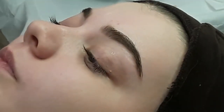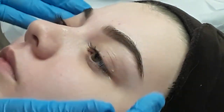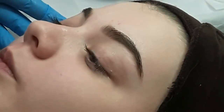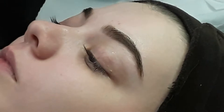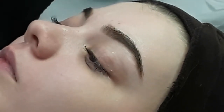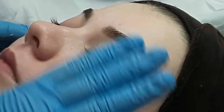I like to stand at the side when I do eyebrows rather than the top of the bed, because I like to be able to manoeuvre around and see both of the eyes. So I'm looking at the person so that I can check that both the eyebrows are the same. You sometimes have a distorted view when you're at the back of the head. When you're standing at the side, you can quite easily see and look across the client.